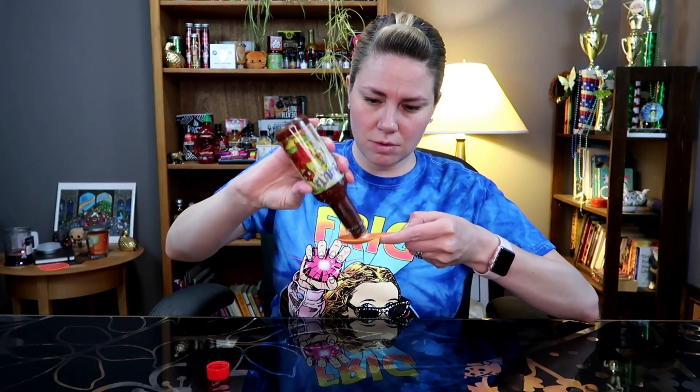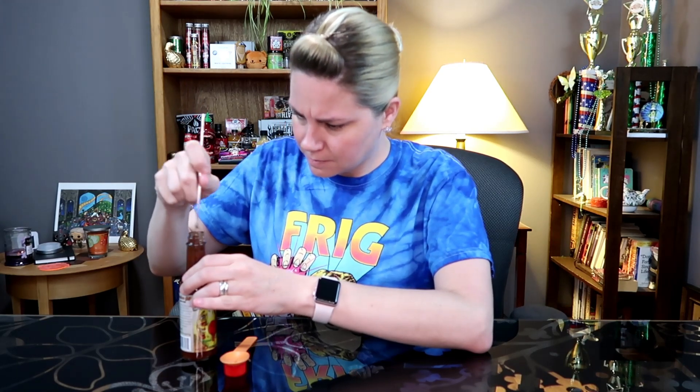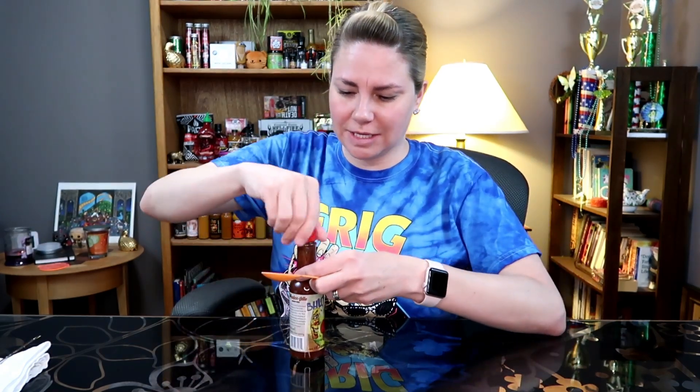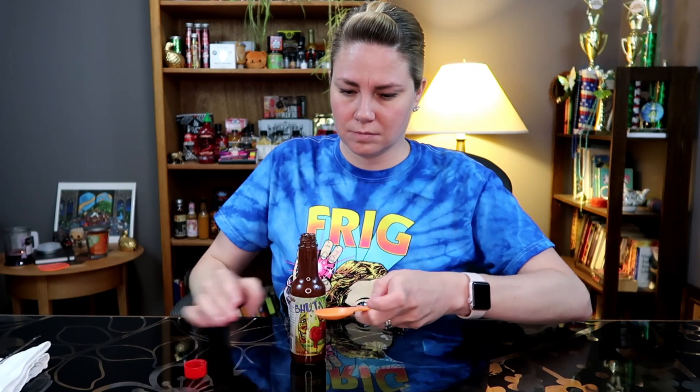I'm wondering how thick this is going to be. We might have to get a chopstick. It's got that nice clump at the top. It is thick — hold on, I'll be right back. It almost has like an apple butter consistency.